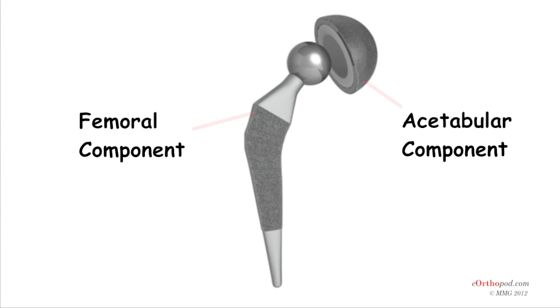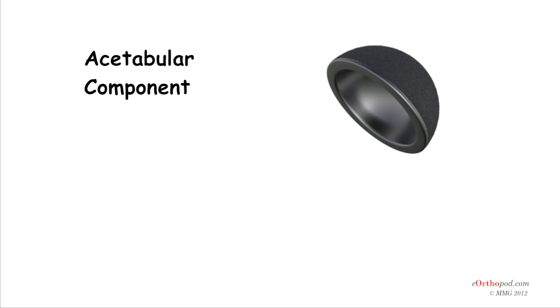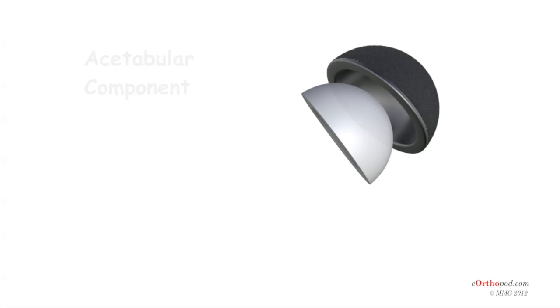Each prosthesis is made of two main parts. The acetabular component, or socket, replaces the acetabulum. The acetabular component is made of a metal shell with a plastic inner liner that provides the bearing surface. The plastic used is so tough and slick that you could ice skate on a sheet of it without much damage to the material.